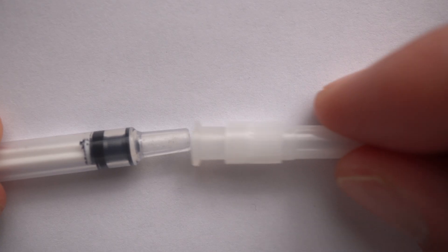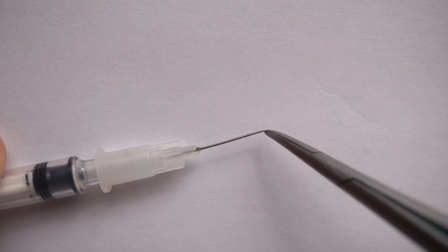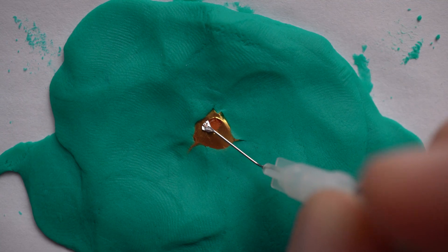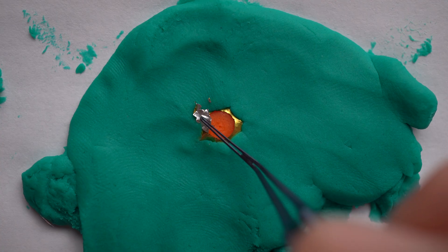Step seven: put your 27 gauge needle on the syringe and bend it twice as shown here — once in the middle of the bevel and once in the beginning of the shaft. Now you can use your needle to do your capsular rexis. Of course, if you have your own forceps, you can also use that.